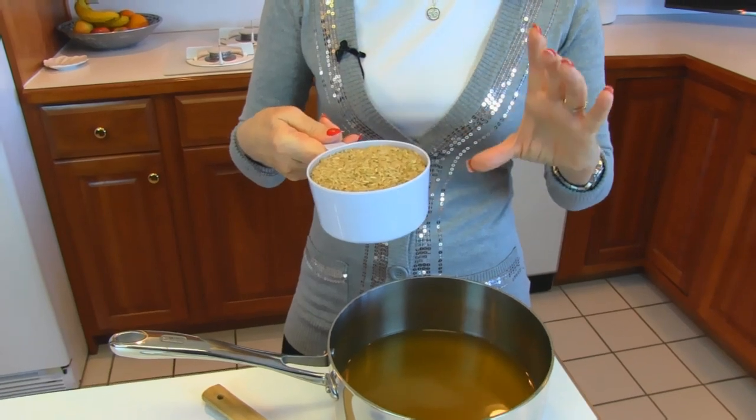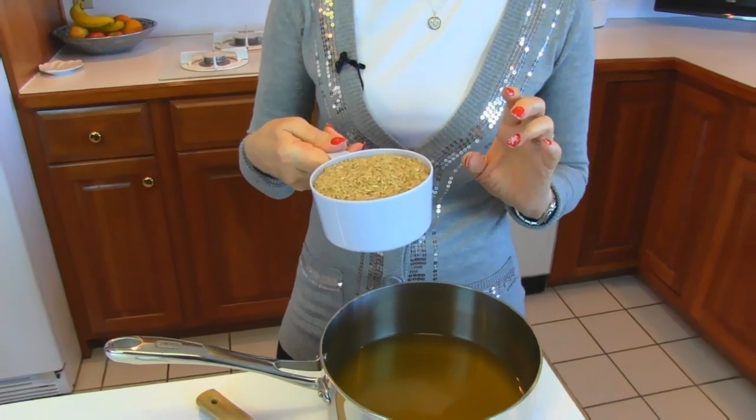If you use the cans to measure, you'll find that for one can of the brown rice, you'll need two cans of your broth.